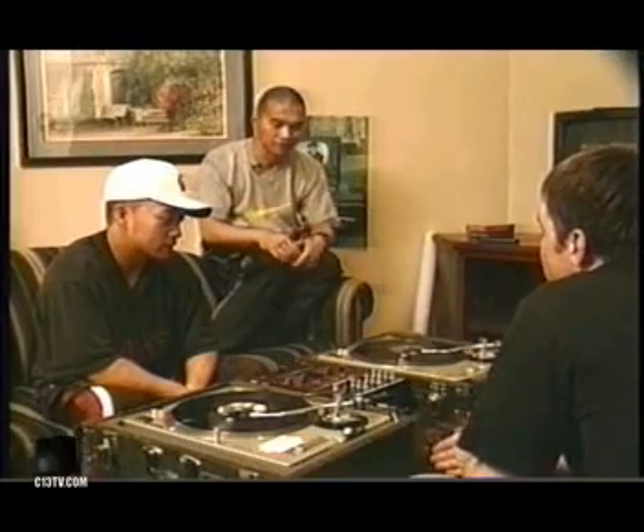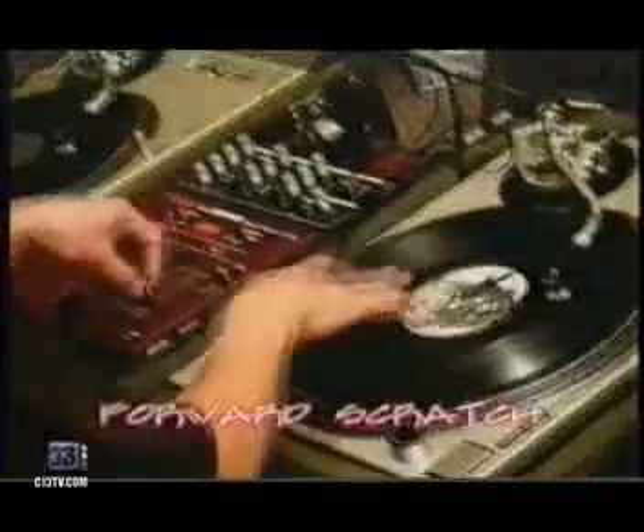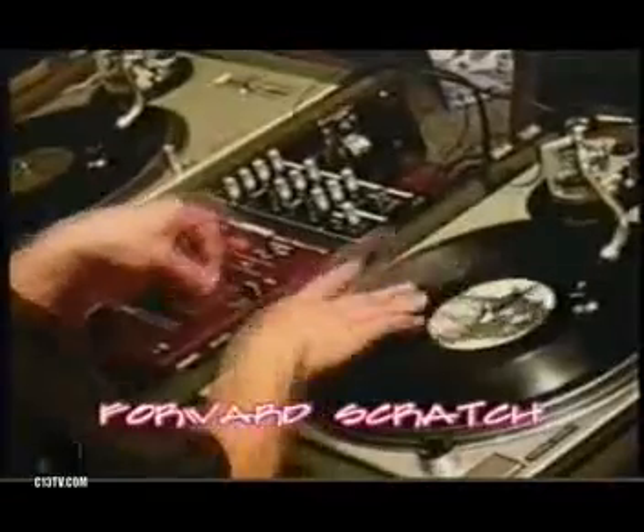Now, utilizing the mixer, like an on and off switch — a light switch, turning on and off the lights. You use the fader: when you turn on the fader, you can move the record forward, which is the forward scratch, without hearing the back scrape by turning it off on that side, so it'll be just all forwards. And then the reverse of that would be the reverse scratch.